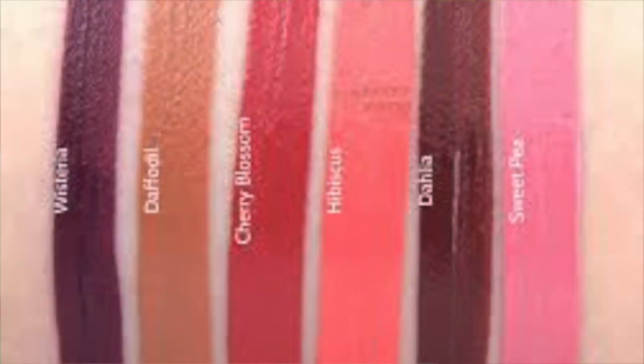For me this is a total must-have, but here's the but: it only comes in six colors. I like Cherry Blossom; Wisteria I think would look nice on me; Dahlia — Sweet Pea is just too pink; Hibiscus is too peachy and light; and Daffodil looks amazing on fair skin but wouldn't work for me. I wish they had more colors — something more deep pink, something more red — because I'm confined to just those three, and it's my only real complaint.